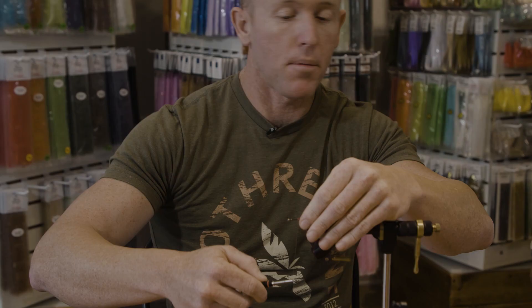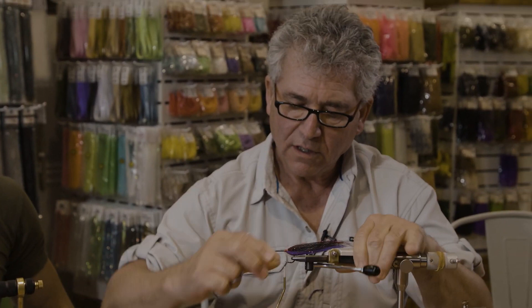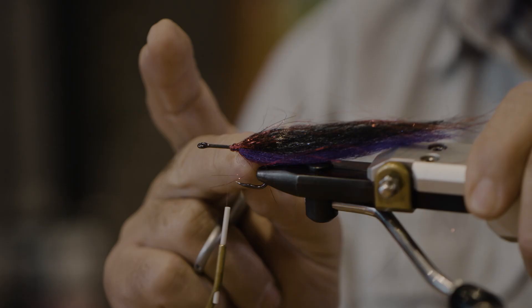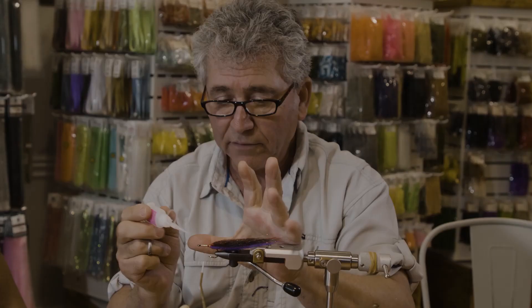Before I glue, I will make sure I position the fly exactly where I want it — top, bottom. I want to make sure the first step is not tied at the bend of the hook. It's got to be straight, parallel to the hook shank. That's priority number one. That is the key. Then we go ahead and put a drop of glue.